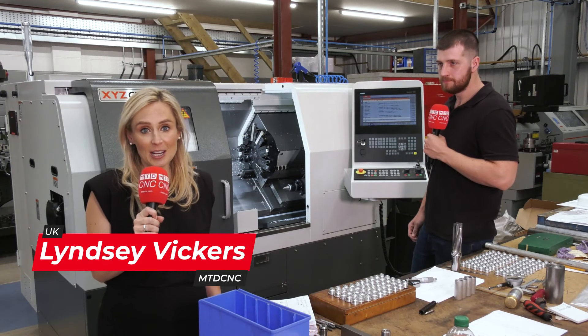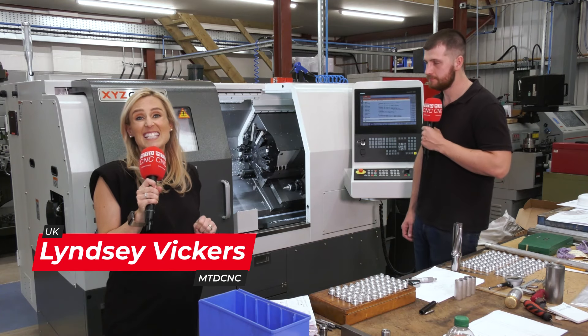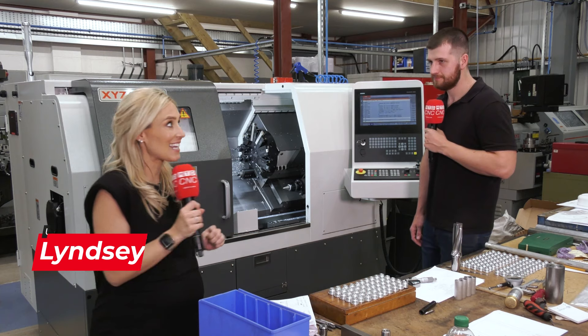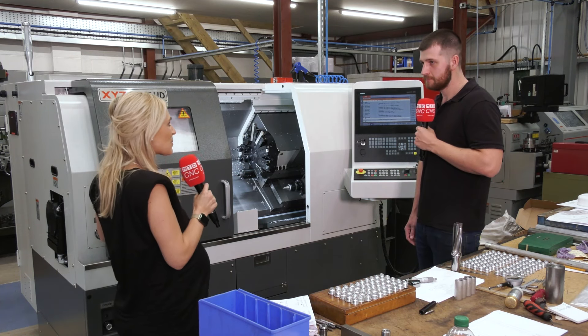We're here at L&R Precision in Gloucestershire, and nine months ago they invested in an XYZ CT65HD single spindle turning centre. Nathan here has been working on it. So Nathan, how are you finding this machine?